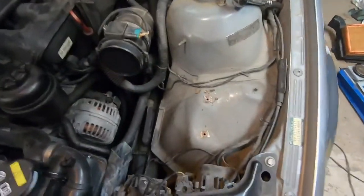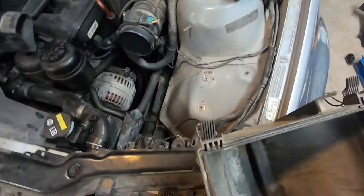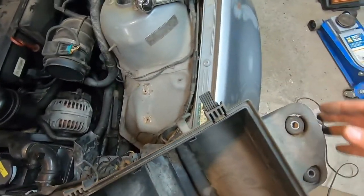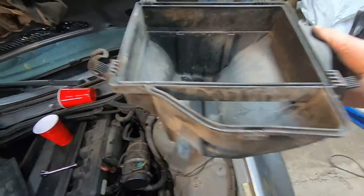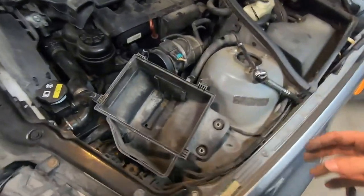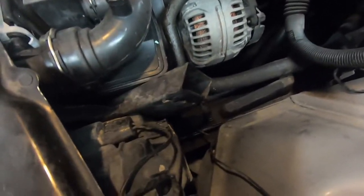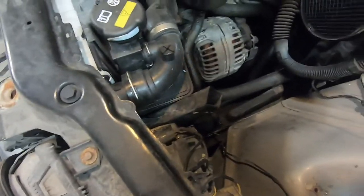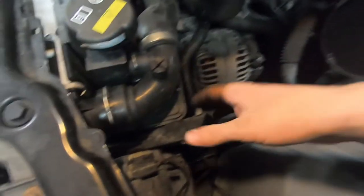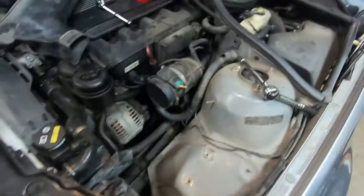I've pulled off the air box — it's pretty easy. There are two bolts right there that hold it in, and then you've got to undo the clips on either side. They just push either up or down depending on which one. There are one, two, three, four, and I think one more on the bottom — so five total. Undo those clips, pull the top toward yourself, pull the filter out, and that slides right off.